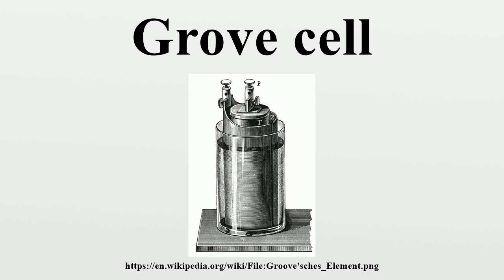Disadvantages: By the time of the American Civil War, as telegraph traffic increased, the Grove cell's tendency to discharge poisonous nitrogen dioxide fumes proved increasingly hazardous to health. And as telegraphs became more complex, the need for constant voltage became critical.